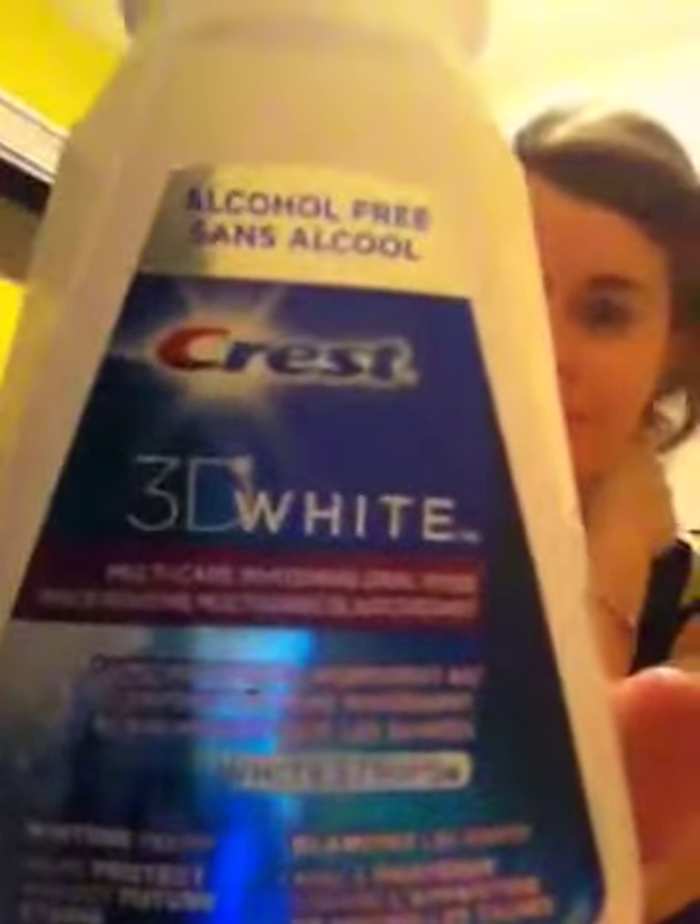I was going to tell you about the mouthwash — this is it here. It's not my favorite, I'm gonna be honest. It kind of leaves a pasty, weird taste in your mouth. But it does work well. Like all mouthwashes, it does sting your mouth a bit, but that's just because it kills bacteria, so nothing to worry about there.